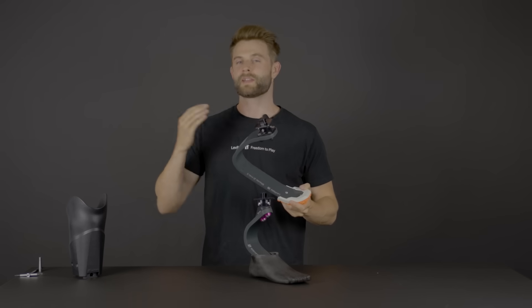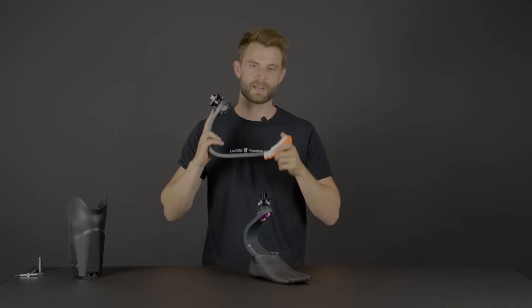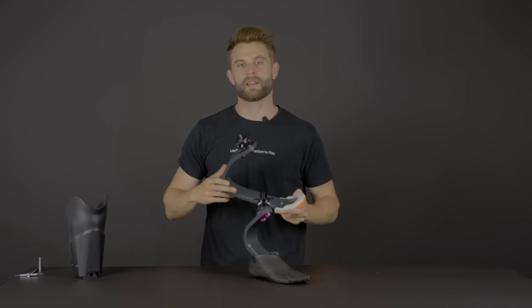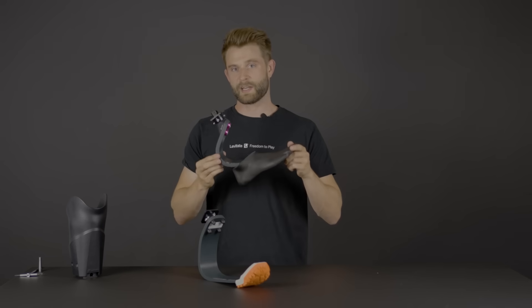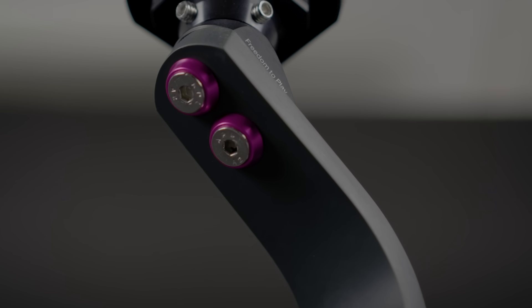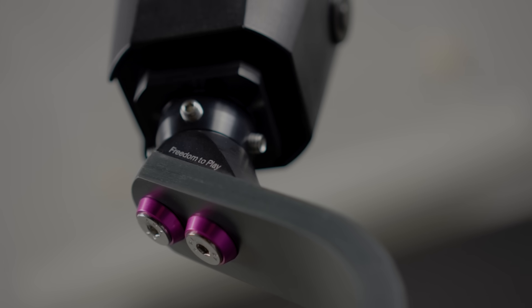In recent years we've received so much good feedback on the Levitate blade, but you've all asked us to build another product where you could attach a shoe, so you could use the same benefit from the Levitate blade in your everyday lives as well. We've now created the Levitate Forever foot, which is comprised the same way as the running blade but with a foot shell so you can actually attach a shoe to your new foot.